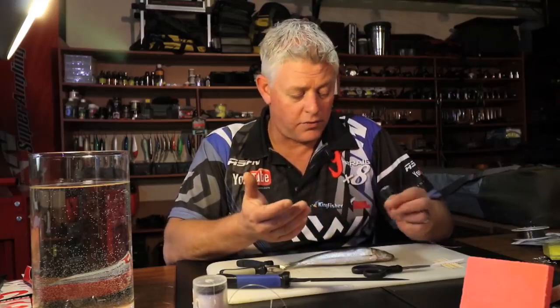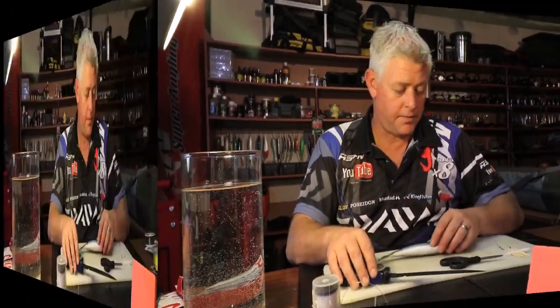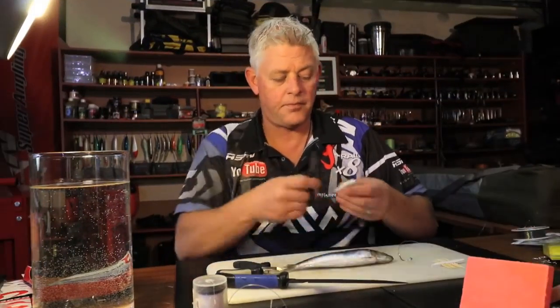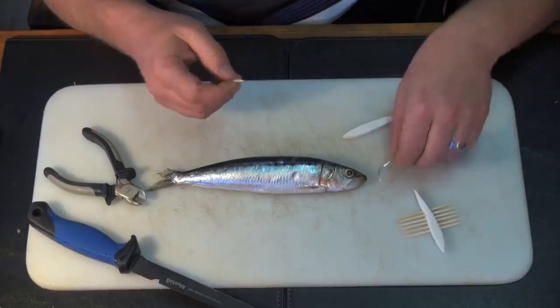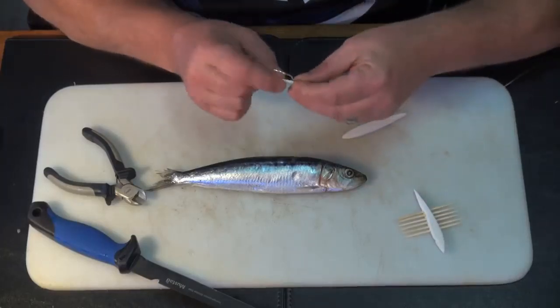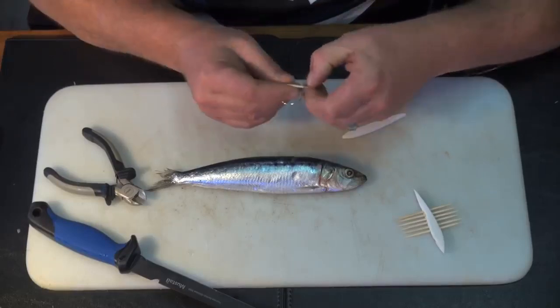I'm going to use a 6-0 trace. This is a nice little bait for most fish, for cob - a nice little sardine bait. First things first, I want to put a bit of foam on my hook. I use the toothpick and work that through as far as I possibly can.